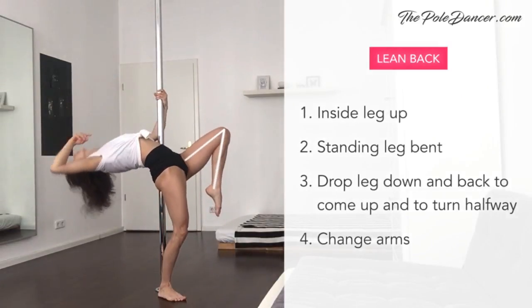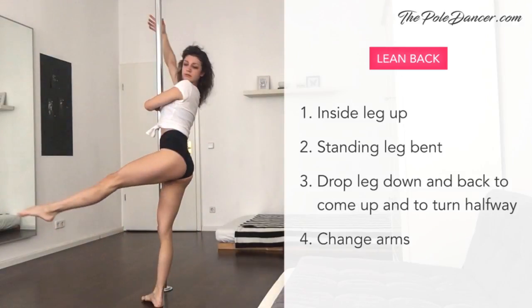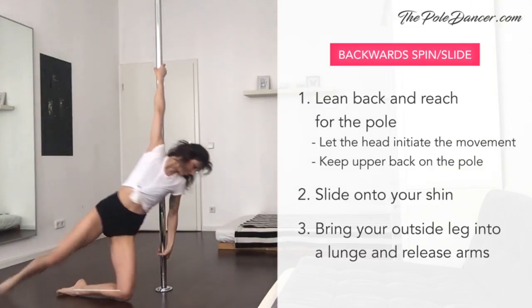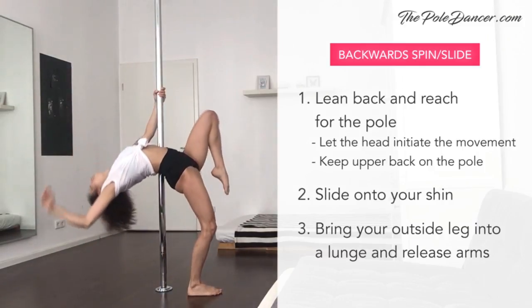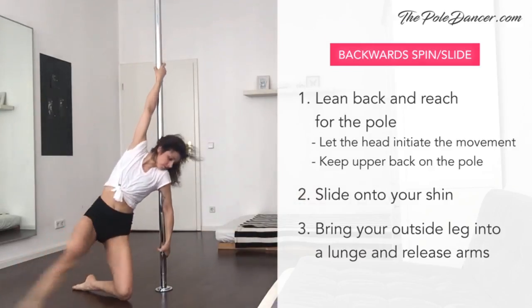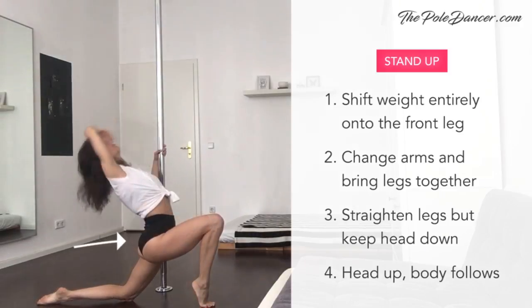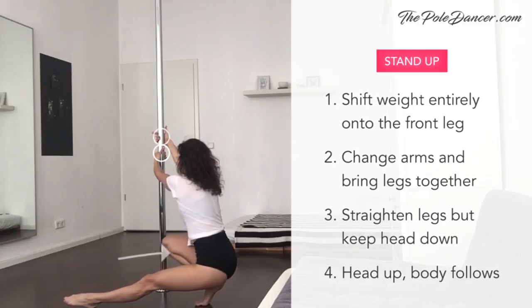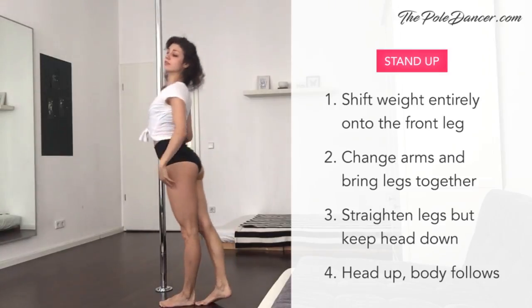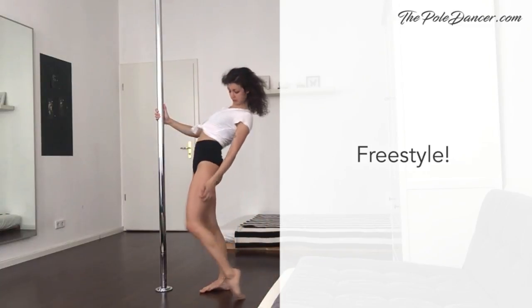Make sure it's your inside leg that's elevated when you're leaning back. Drop it firmly down and back to come up and to turn halfway. Spin to the back, reach with your outside hand to grab the pole and slide down onto your shin. Try it a few more times, but let the head initiate and lead the movement. When you land on the floor, bring the back leg forward into a lunge position and release your arms. To stand up, push your hips forward and shift your weight entirely onto the front leg. Change arms and bring both legs together. Keep your head down when you straighten the legs and then bring your upper body up. Feel free to continue freestyling and exploring head movements further, or your own movement.